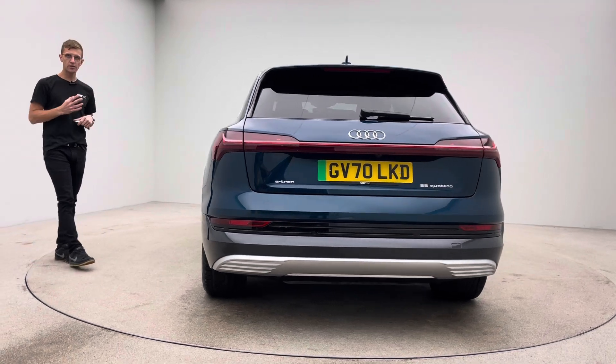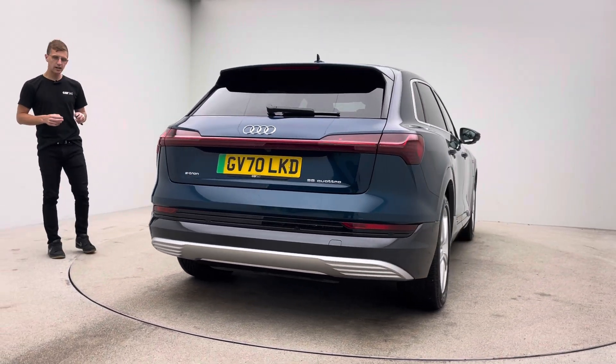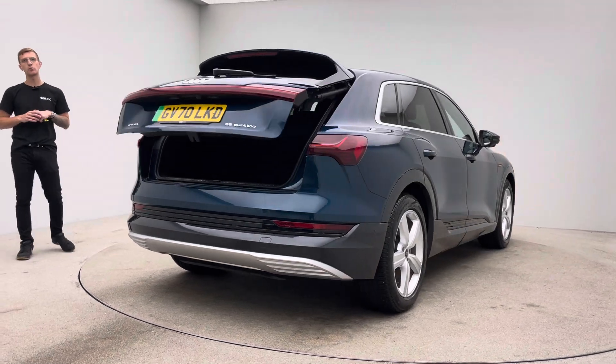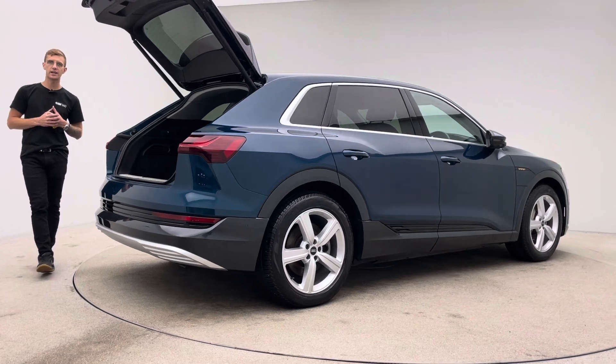Two keys, type 2 charging cable, 7 day money back guarantee, and a click and collect or a home delivery option — whatever is easier and more convenient for you, we are here to facilitate that for you.